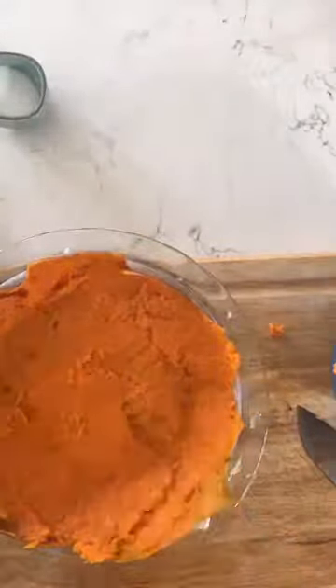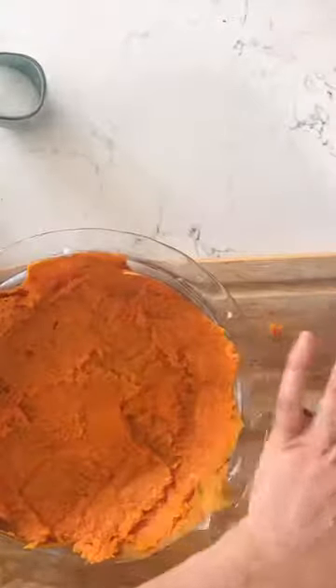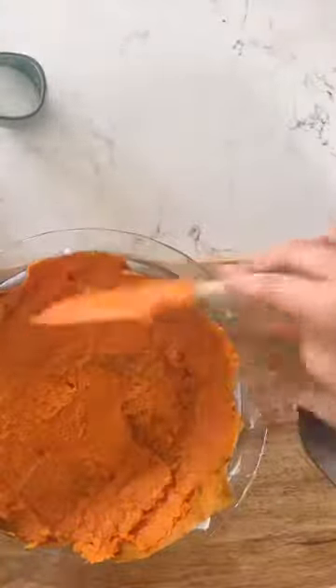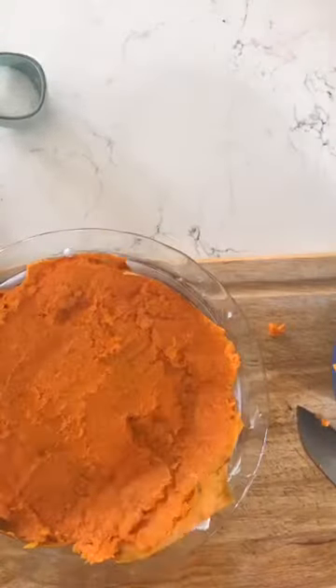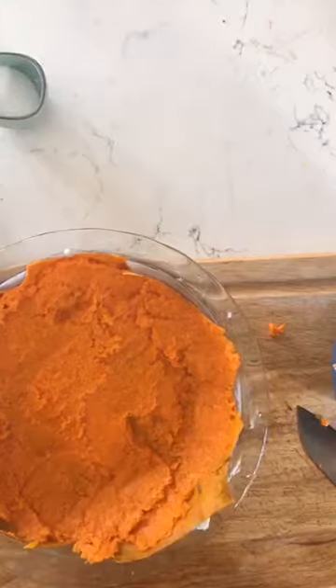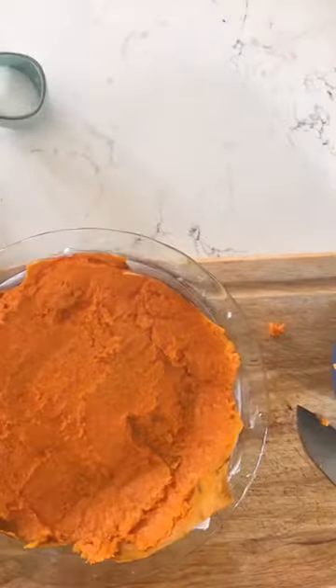And that is the sweet potato crust! I hope you enjoy. I'm going to have pictures at the end — it'll be amazing. Talk to you all soon.